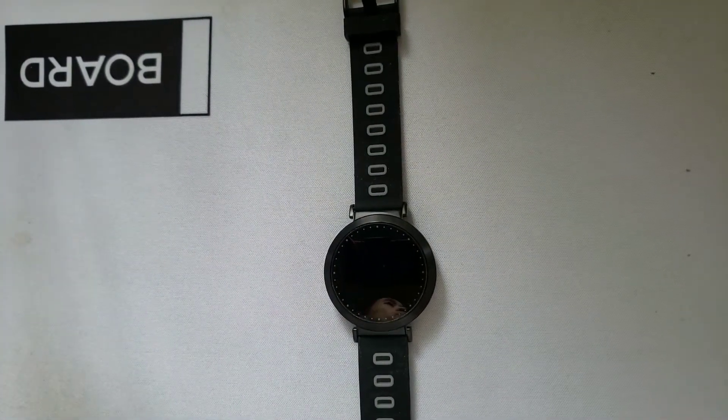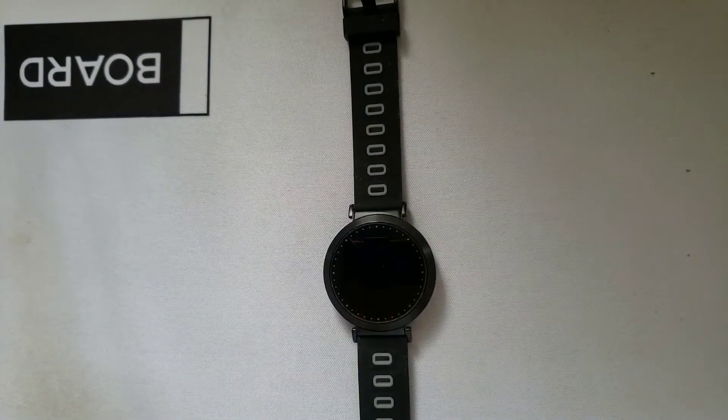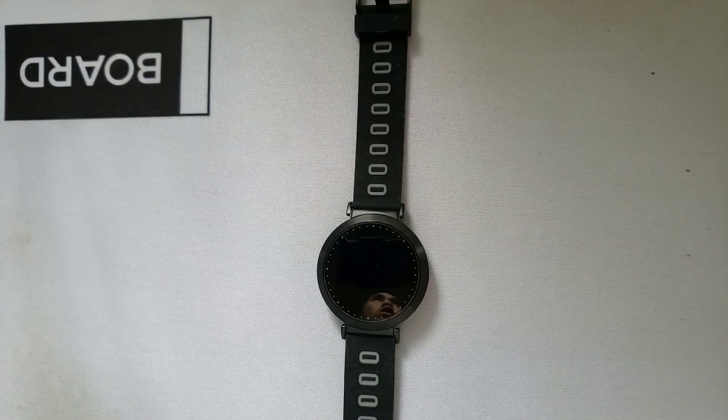What is up everyone? Welcome back to another episode of GAT Talks. Today we are going to be doing a short review on the Y10 Fitness Tracker smartwatch. This watch goes from anywhere between $30 to $40. We're going to take a look at if this watch is worth that price and how accurate some of the features it comes with are.